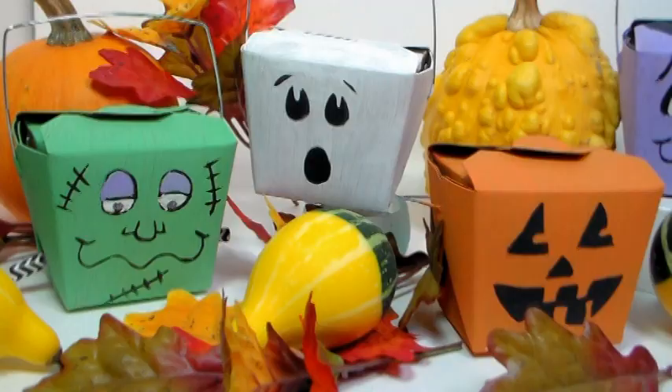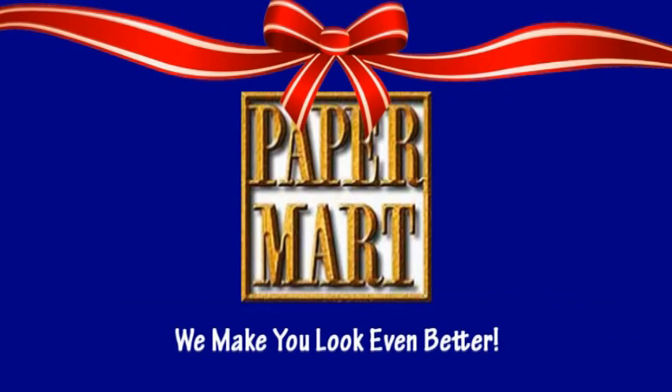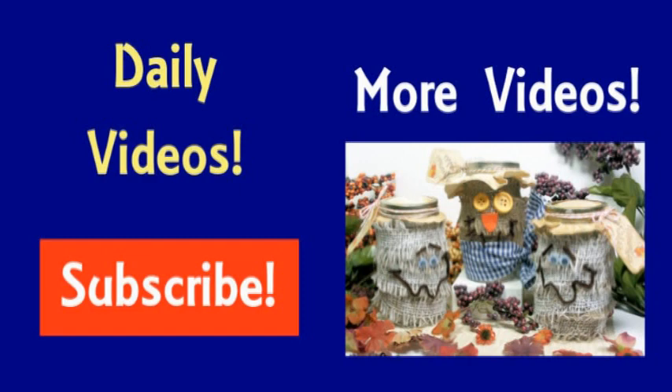If you like this project and you want to find out all the products that I used, you can check out the video description where I have links to all the products, or just go to www.papermart.com where we make you look even better. And if you want more fun fall projects, make sure you check out my other fall crafting videos — I think you'll really have fun making some of these projects this year. I want to thank you so much for watching, please give us a thumbs up and subscribe if you like these videos, and as always, happy crafting!